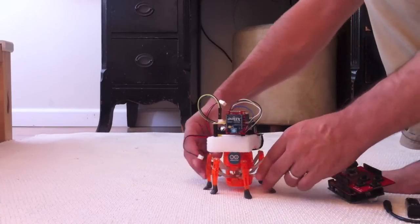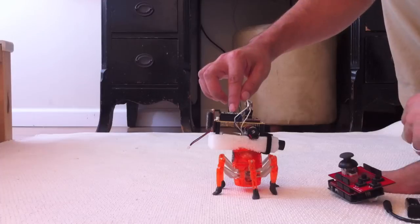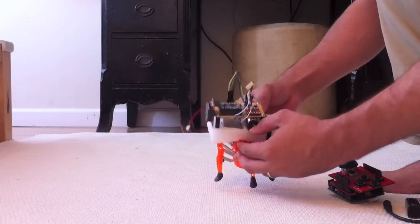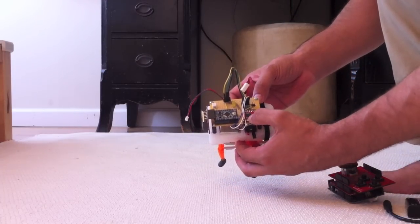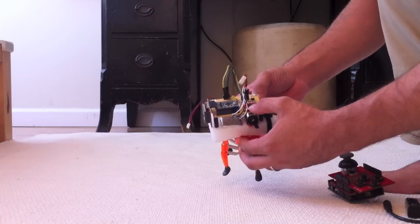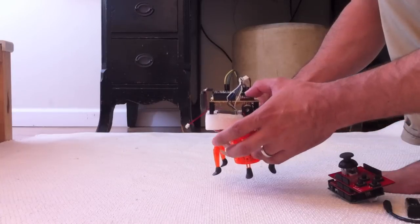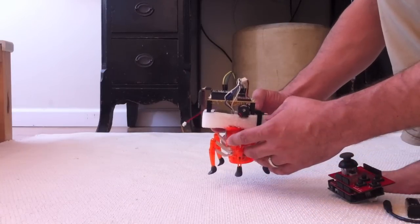It has the Arduino Mini here as its brain, which has shrunk down its size quite a bit. It's also using this different little breakout board — which I'll put in the comments — as its motor driver, which is also a lot smaller than the ArduMoto Shield.